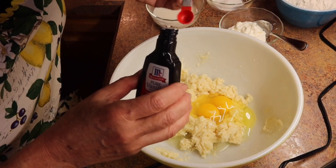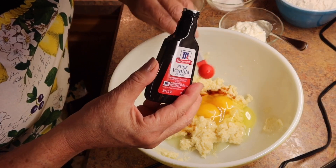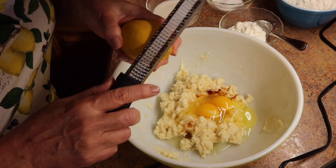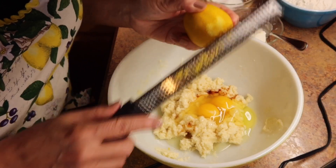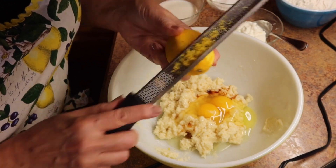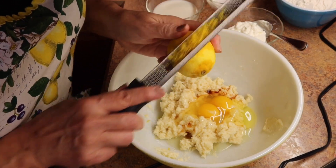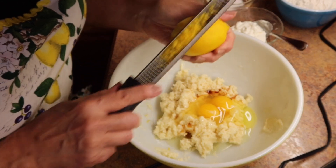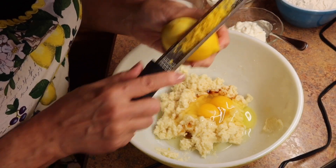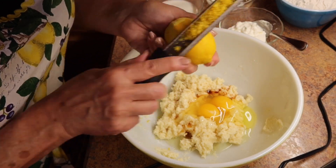We're going to add a half a teaspoon of pure vanilla extract. Then add the zest of a whole lemon — I like to use my zester. Of course this lemon has already been washed. The smell of the lemon zest is just wonderful, and lemon zest really adds a nice lemony flavor to foods when you're baking. If you like lemons it's just awesome.